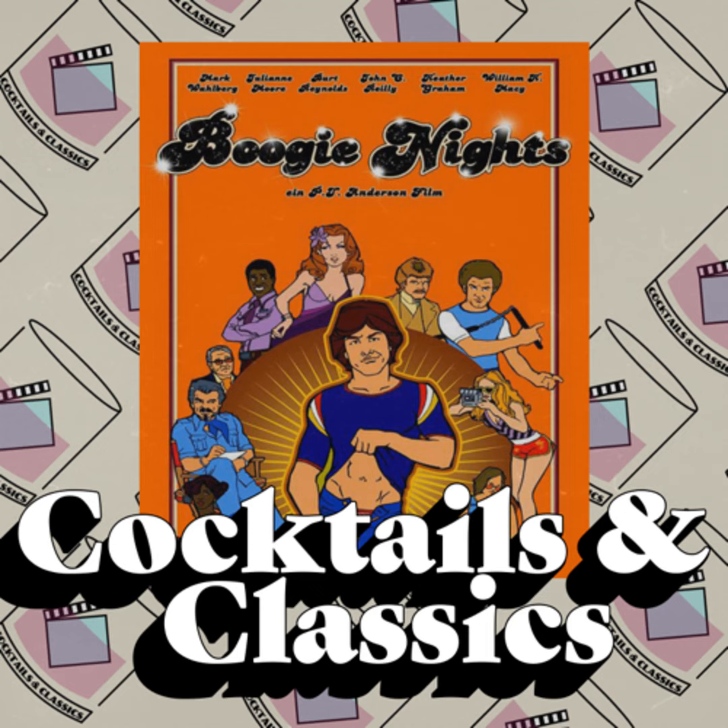Welcome back to Cocktails and Classics. This week we watched Paul Thomas Anderson's Boogie Nights, a 1997 drama film. Joining me this week - our first Cameron-less episode - who kind of brings the podcast together. He's what inspired us because he hasn't seen many classic films. I'm Dylan. With me is Zach and Ben.